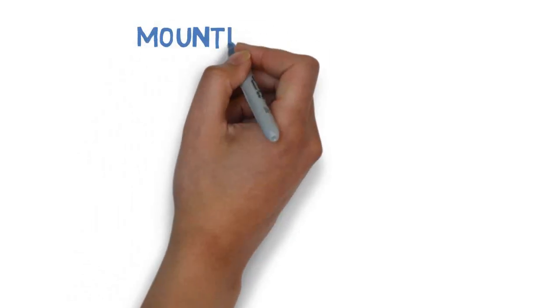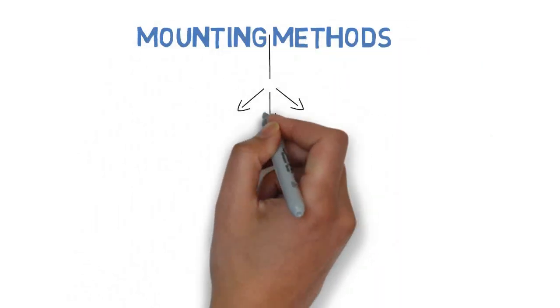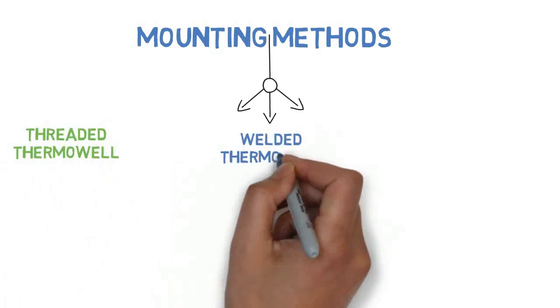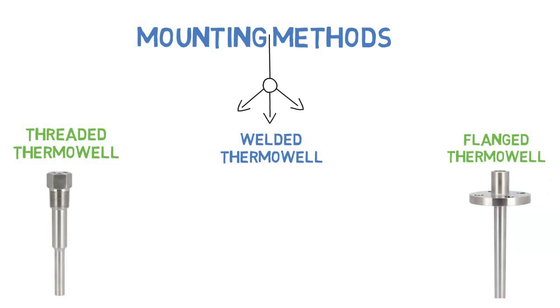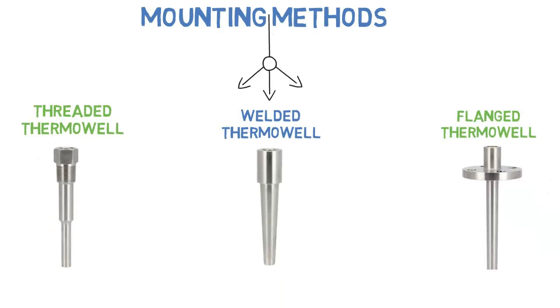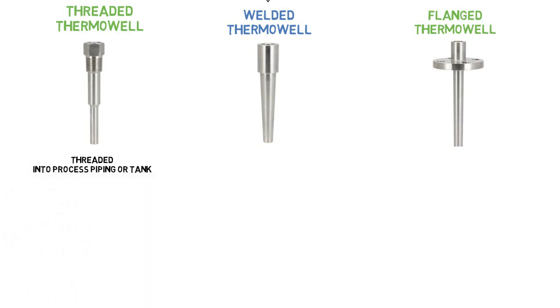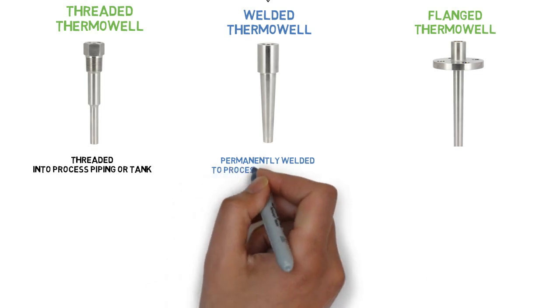Depending on mounting methods, three types of thermowell are available: threaded thermowell, welded thermowell, and flanged thermowell. A threaded thermowell is threaded into process piping or a tank. A welded thermowell is permanently welded to process pipes or tanks.